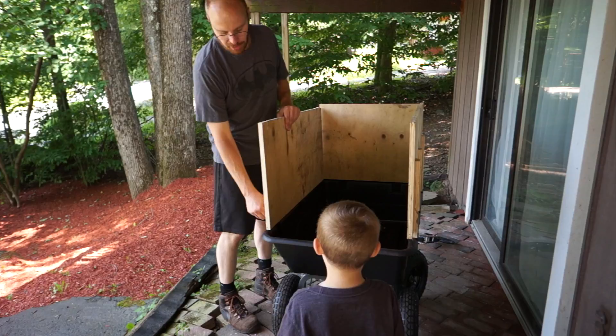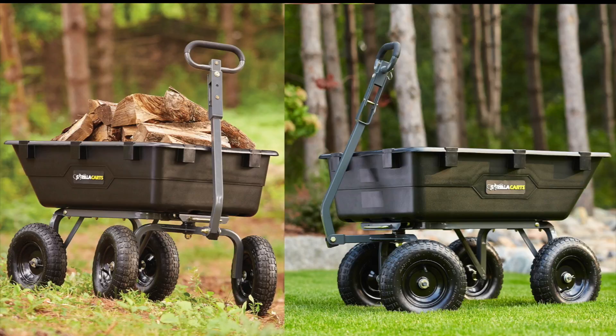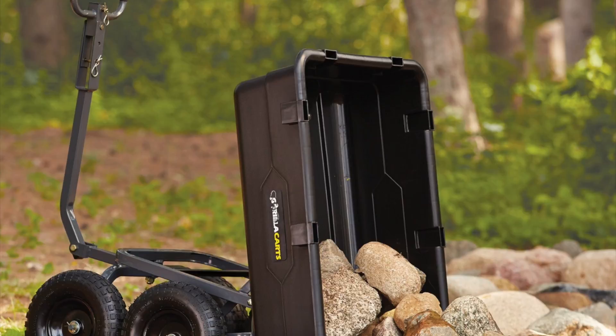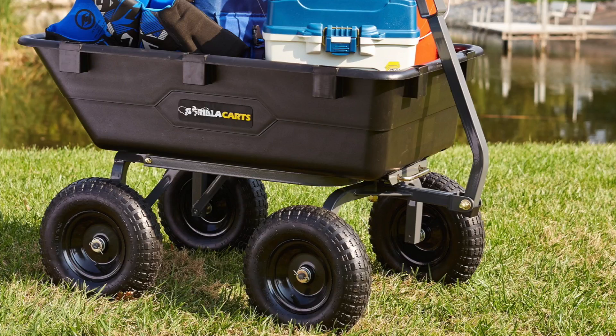One other thing I didn't mention: you can turn the handle around and hook it up to a hitch if you want to pull it with a quad or tractor — another great feature. For $129 you get 1200-pound capacity and big wheels to easily go over terrain. I never planned on reviewing it but after getting it I was like, why not? I've been using tarps and wheelbarrows to drag leaves, and this is so much easier — I got many jobs done in about a quarter of the time.